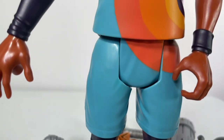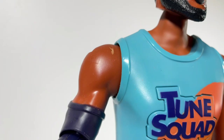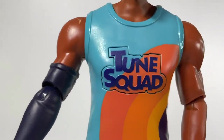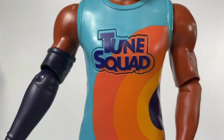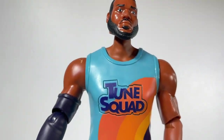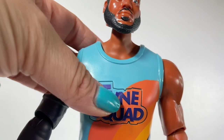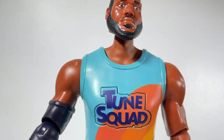Here is the figure out of the packaging. It's 12 inches tall, has some points of articulation, and it's wearing the Tune Squad uniform — so obviously LeBron James has already joined the Tune Squad. You can activate his phrases from the movie by just pressing the button on his chest. 'You want to play me in basketball?'